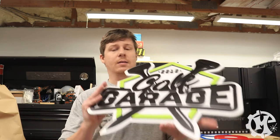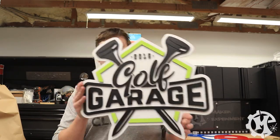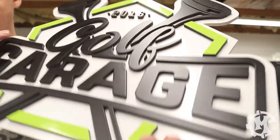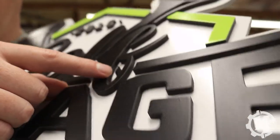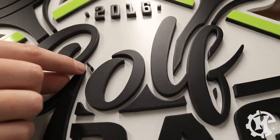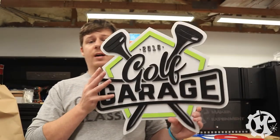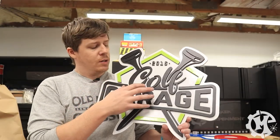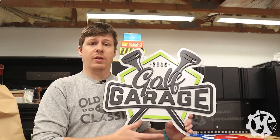Now that you've seen the process of making the sign, this is the final product. This one has a lot of small details, especially in the middle of this letter — very tiny. Pieces like this are very difficult to glue down without having issues, so it did take a couple of tries to get those installed, but overall it came out really well.